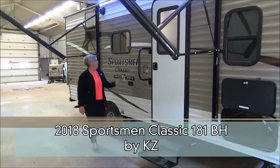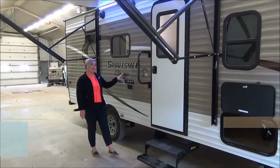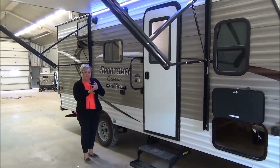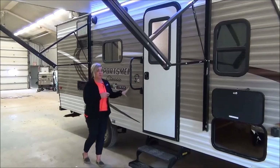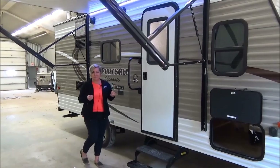Hi, Marie with Minard's Leisure World. We are going to do the virtual walkthrough on a Sportsman Classic 181BH. This trailer has bunks, it has a slide, and has a bed for mom and dad at the lowest toe weight in the industry. We're at 2,800 pounds on this single axle Sportsman Classic. Lots of bells and whistles and selling features on the Classic this year.